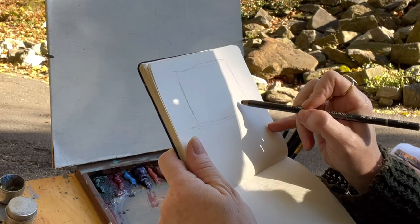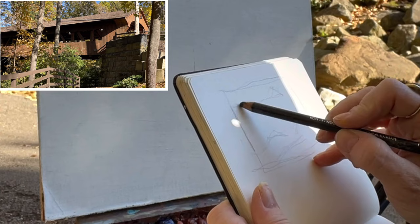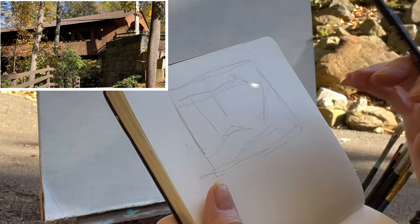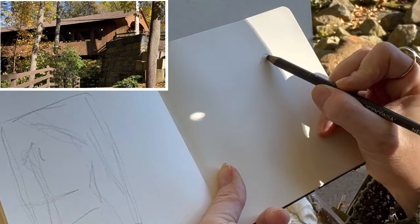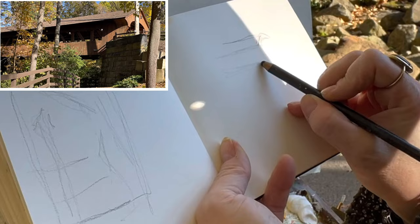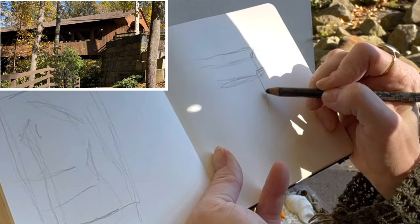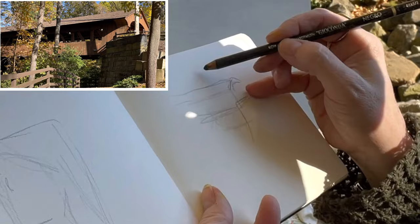I can start out with the rectangular format and figure where I want the line of sight to go. I've got this fence going down, this wall, and the bridge up here with trees breaking that line. As I work out this sketch I can get too crowded, so it might be better to work from the inside out. I'll do a quick sketch - here's the roof of the covered bridge going back this way. I've got a stone wall here and I want the atmosphere under the bridge, so that's important to me.